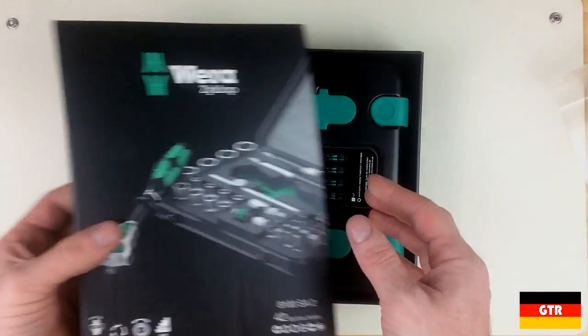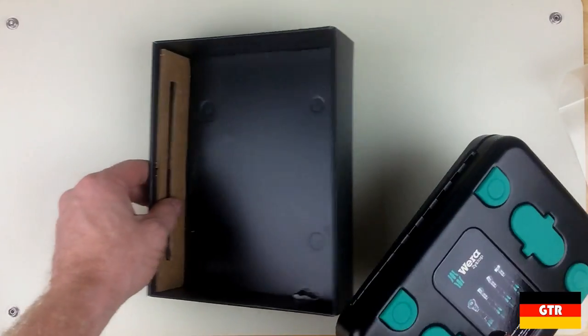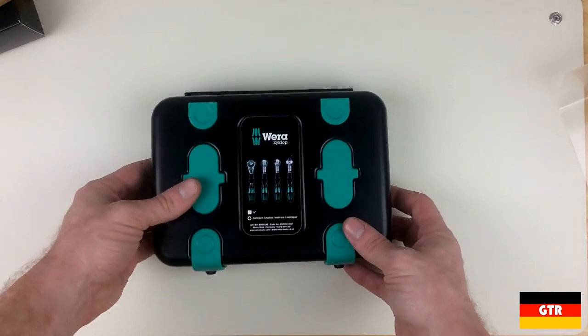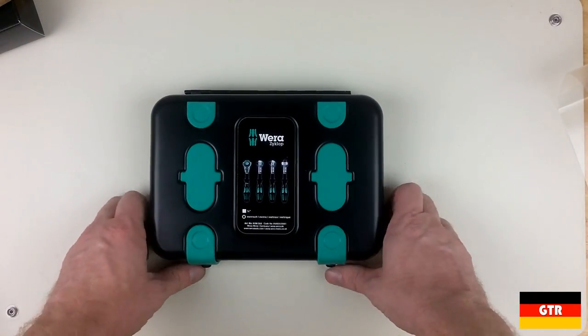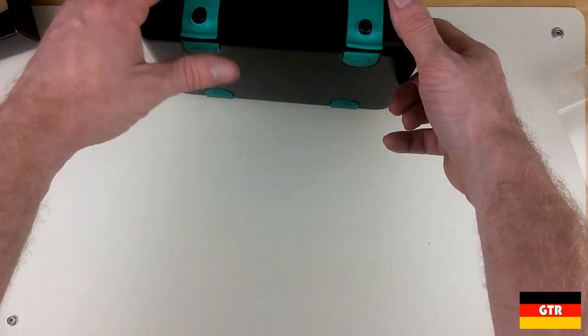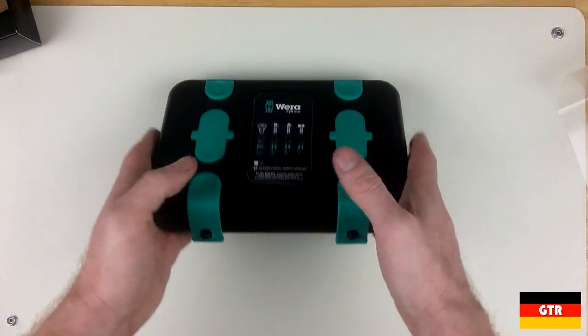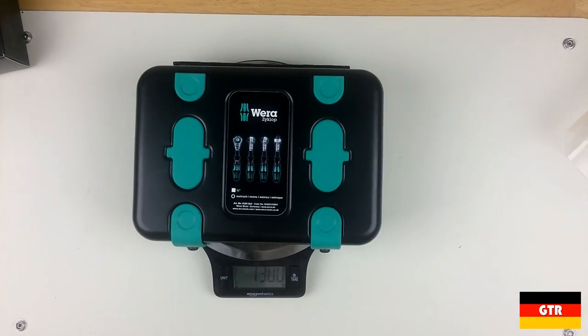There are pros and cons of both types, but I prefer steel cases for durability reasons since they often get knocked around. As you can see, the case has four rubber bumpers on both the top and the bottom. It's an interesting design choice to also use the same rubber bumper material for the latches — hopefully these will hold up over time. This unit definitely has a little bit of weight to it; I measured it at exactly 1.3 kilograms, or about 2.89 pounds.